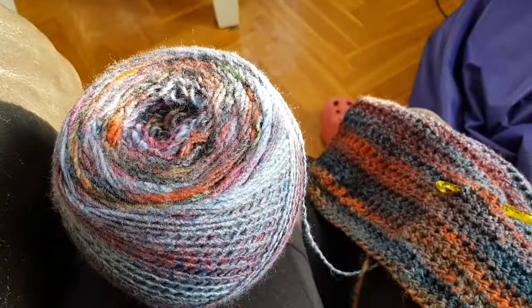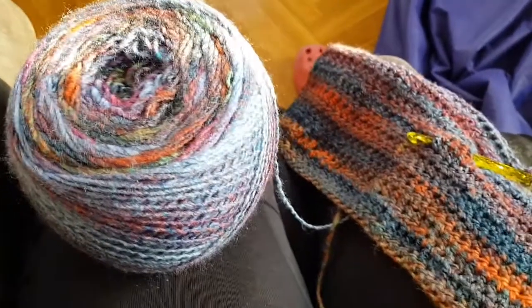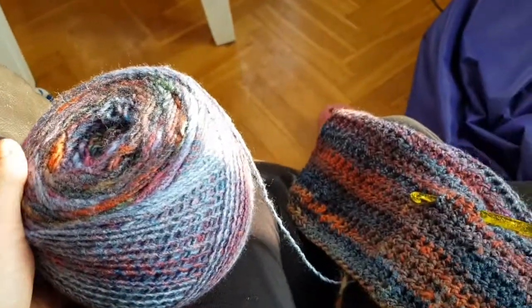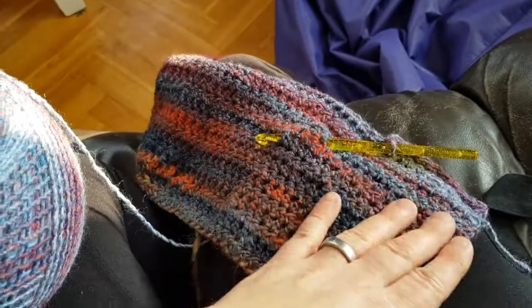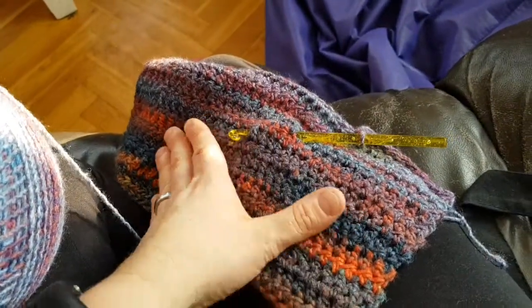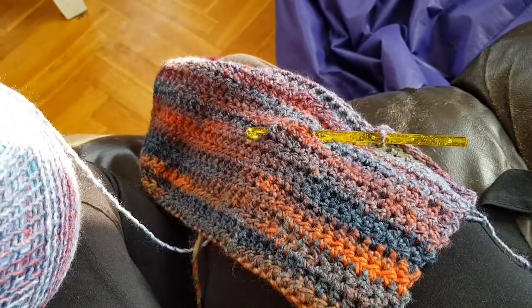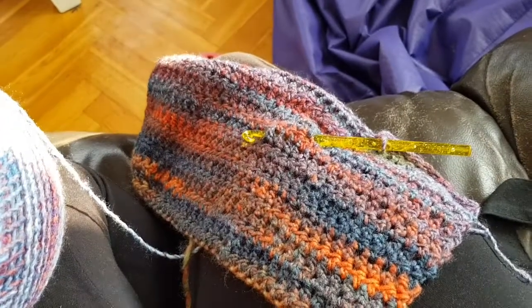I think I have enough yarn because it's quite a big cake, so I'm hoping it will be enough. I'm doing it in half double crochets and I'm thinking of doing the arms in trebles too so it matches the square.